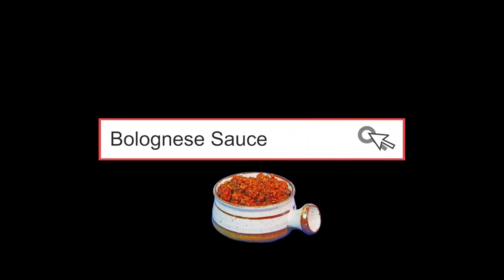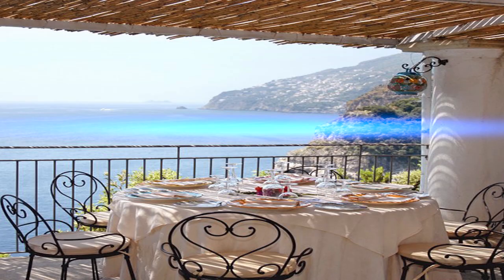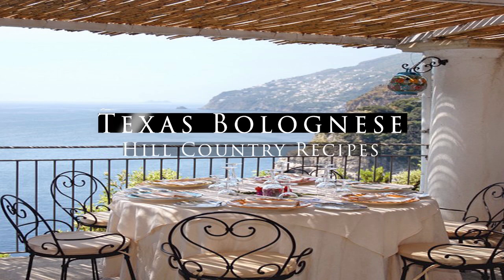Hello and welcome. Chef Pennington here in Austin, Texas, where we bring flavor to the table, and that's exactly what we're doing today. Today is Texas Bolognese sauce.